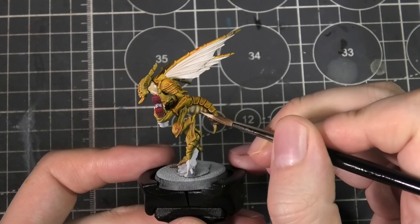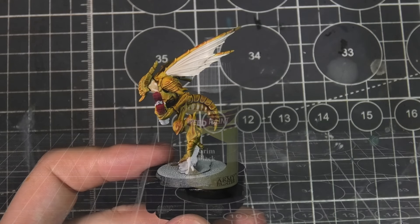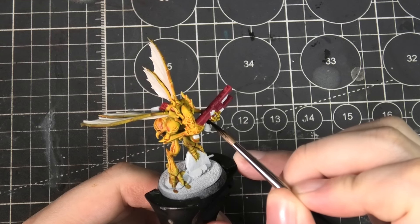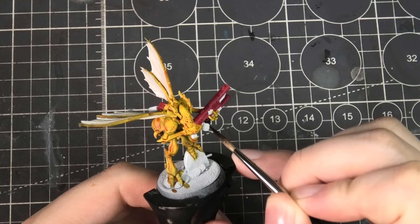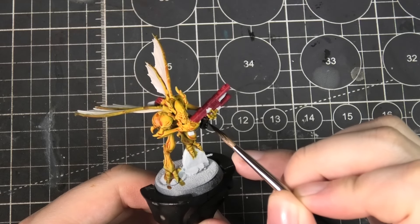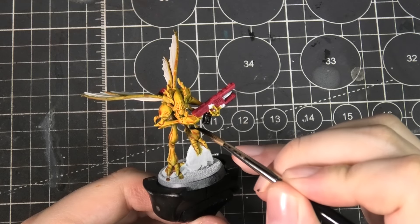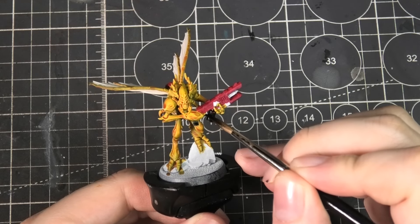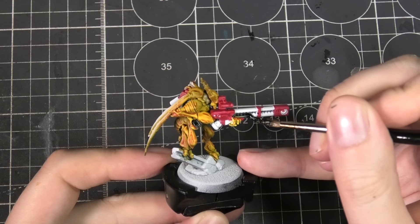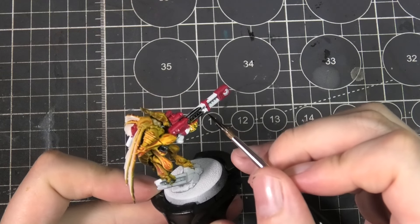To finish out the underbelly section, I've gone back to the original Dektан and just added a couple of quick highlights. Now I'm using Grim Black and finishing out some areas on the weapons and the backpack — I just wanted to add a secondary color to these to help break them up a little more. I've gone back through and picked certain sections that I feel look good in black.